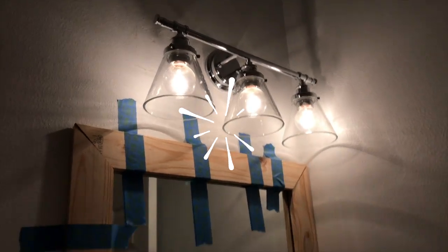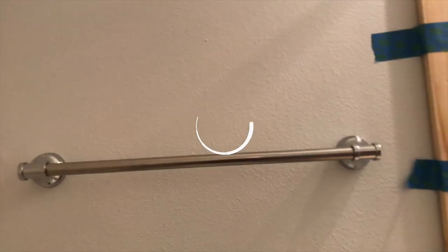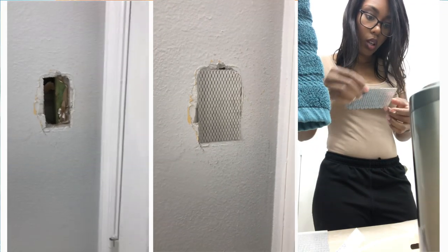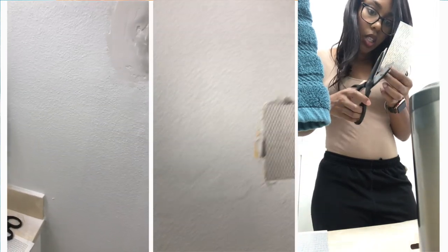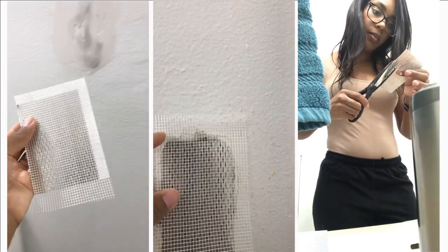The budget for both of the bathrooms was $500 total, so we had a little bit of work to do. Everything actually turned out really nice because I was able to turn to Amazon, which allowed me to change out the light fixture as well as upgrade the accessories in the bathroom, which were completely outdated. As you can see, they made huge holes in the walls. So once I was finished painting everything white, I had to patch the holes and make sure they were consistent with the wall. We had our work cut out for us.